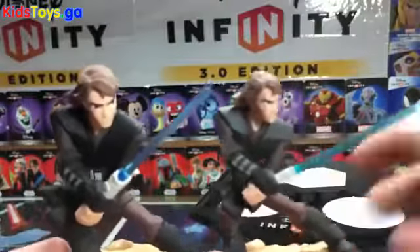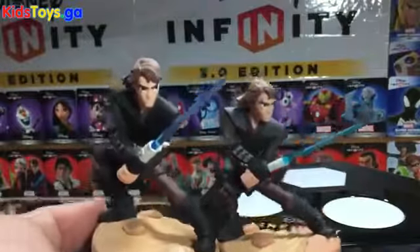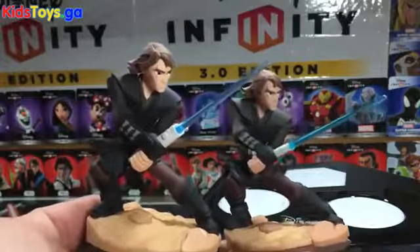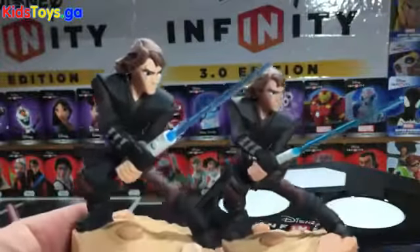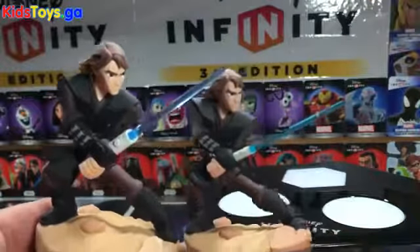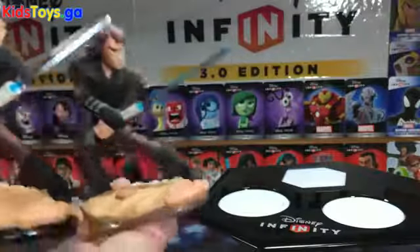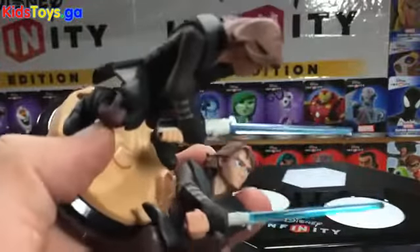There are definite differences in the sculpt. I know it's hard to position them both the exact same way, but you can see the Light FX Anakin is bigger for sure — that's the first thing that stands out. He is way bigger, taller, and he's got a bit more thickness in his shoulders.